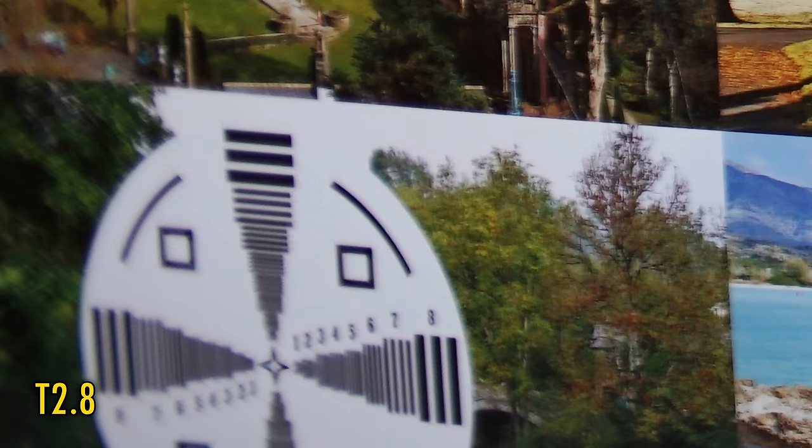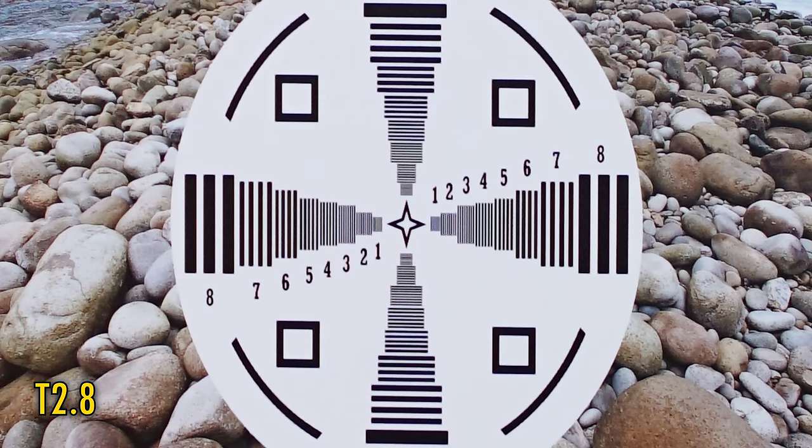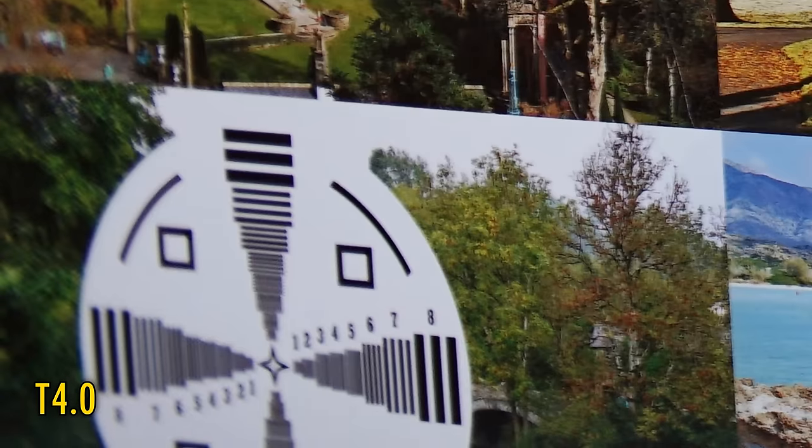But when we get to the edges, we see a sudden and almost total deterioration. Stop down to T2.8 for loads more brightness in the corners, but no more detail. Back in the middle though, the lens has become razor sharp. At T4, the centre is just as good, and the corners are slowly beginning to see just a little bit more clarity.